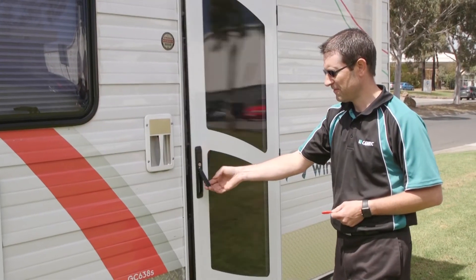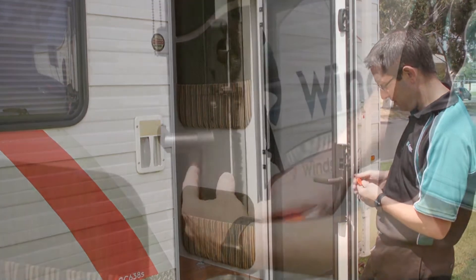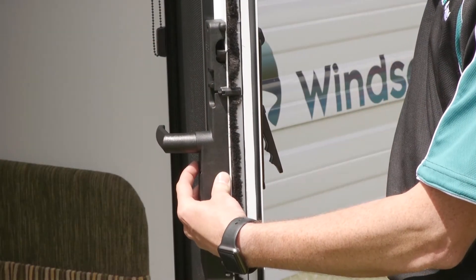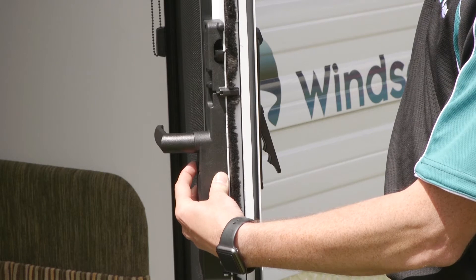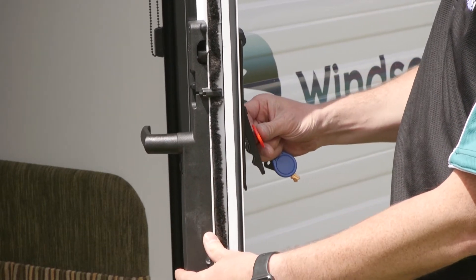Open the RV's door so the inside button and the outside fob reader are easily accessible. Press and hold the inside button for 5 seconds until multiple high beeps are heard. Release the button, then swipe the red master fob over the reader.